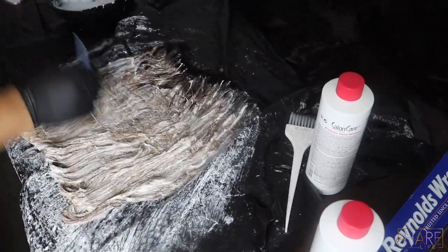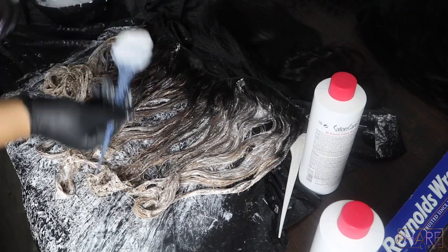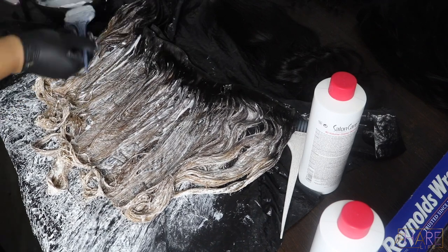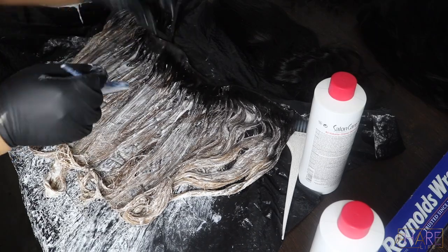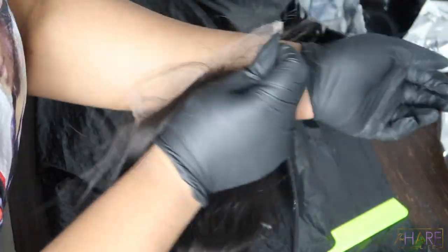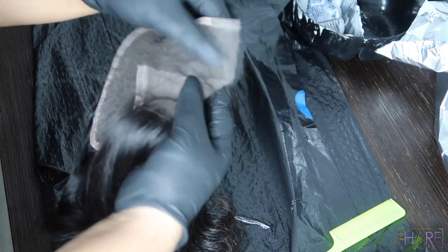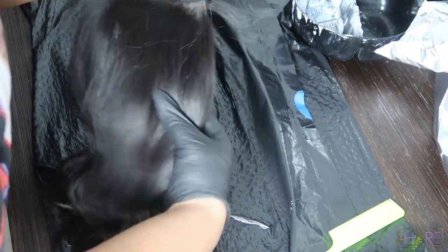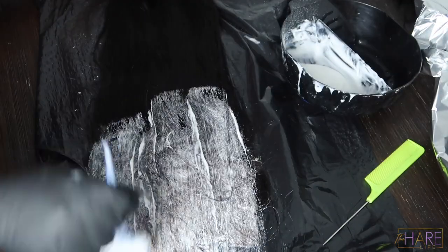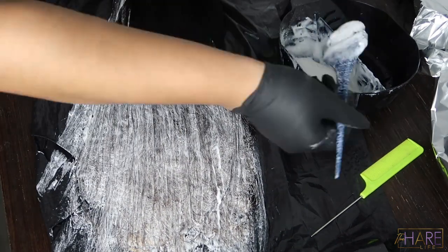I'm only bleaching one bundle and the closure — that's how my client wanted it. The bottom of the wig stays the natural color; she just wanted the top blonde. I'm also bleaching my HD lace — it's an 18-inch HD lace body wave closure. Do y'all see this closure? Wet lace, honey! This is my Chinese virgin hair, and I cannot wait to show you guys more of it. You're going to see how fast it bleaches — the quality is amazing.